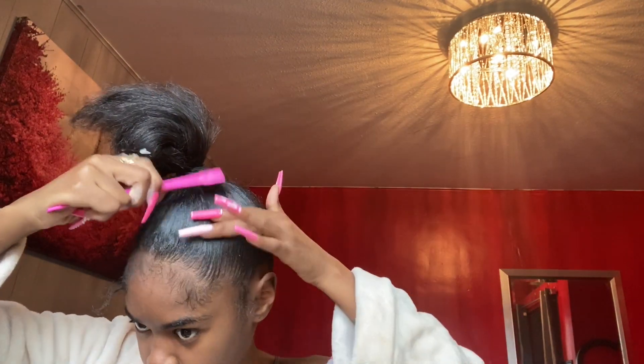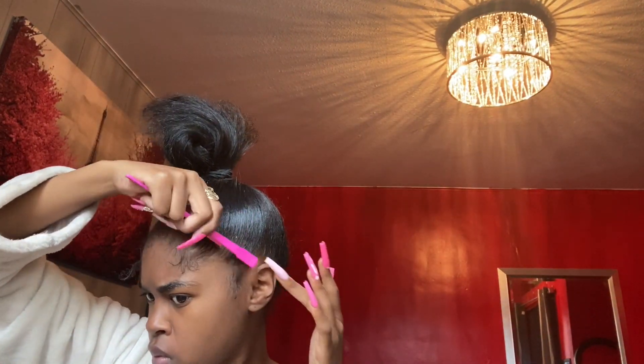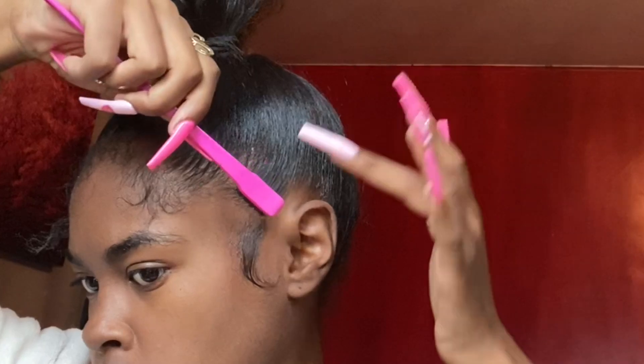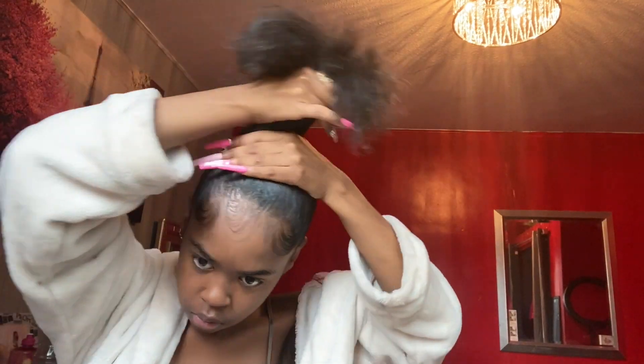Flip slick. So I guess I'm going to do my edges and stuff now since I already started. It looks like I'm wearing my hair like this, but I'm not. I've been trying to do my edges for like 20 minutes — I don't like how they're looking. I'm about to re-tighten my ponytail. Let's do it — I'll be tying everything in.